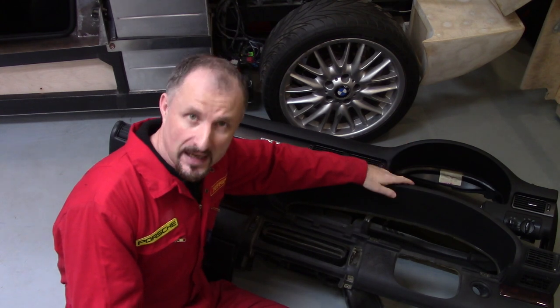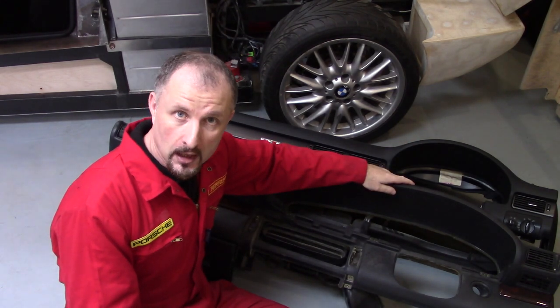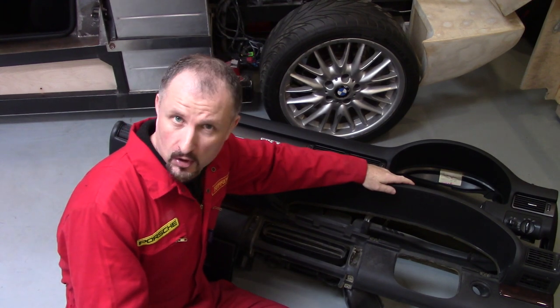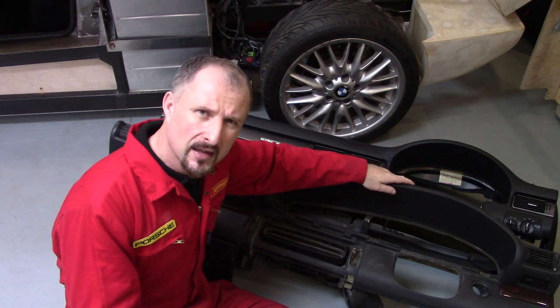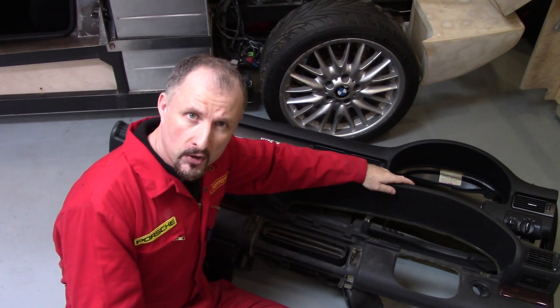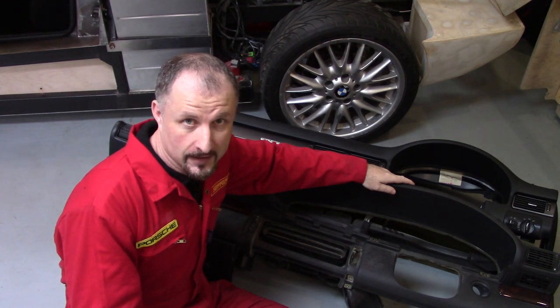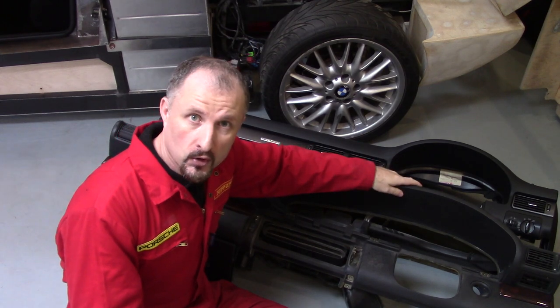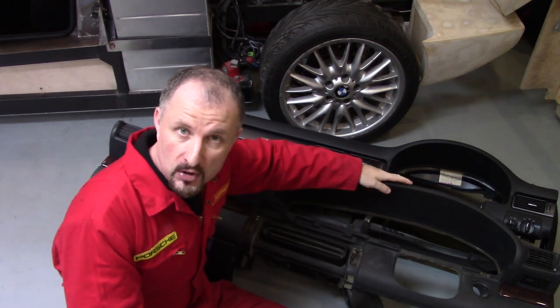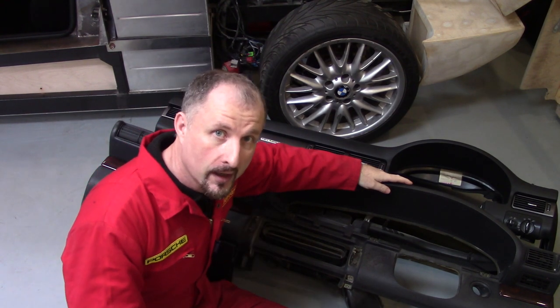Here we have two dashboards from two different styles of Audi A6. Now before we take a closer look at these — where were we in the last episode? Oh that's right, in modern manufacturing processes the dashboard is now positioned in place on the production line using a crane.